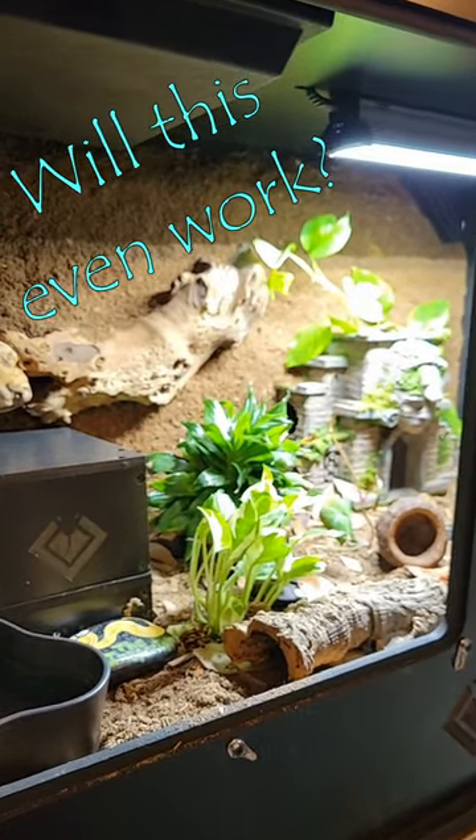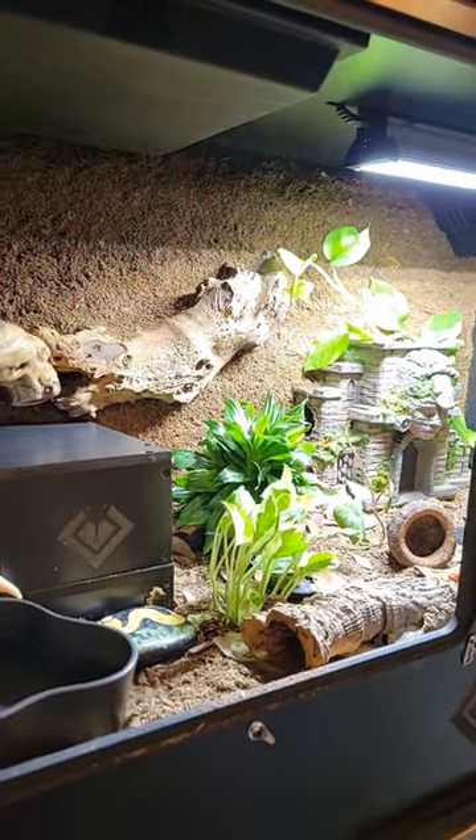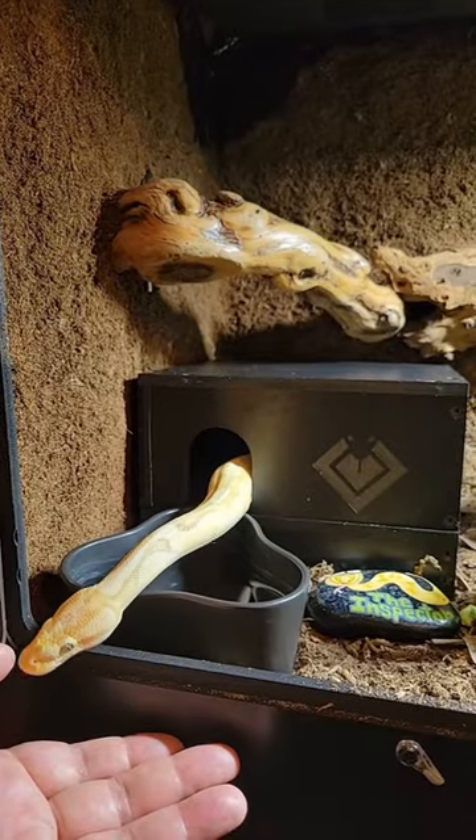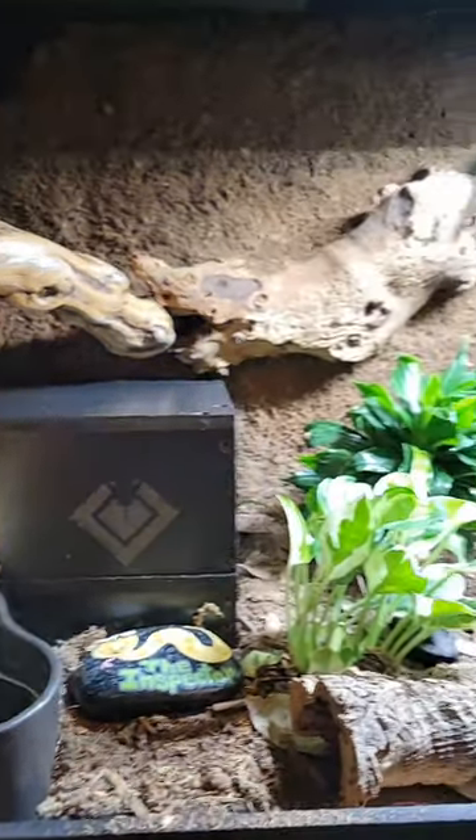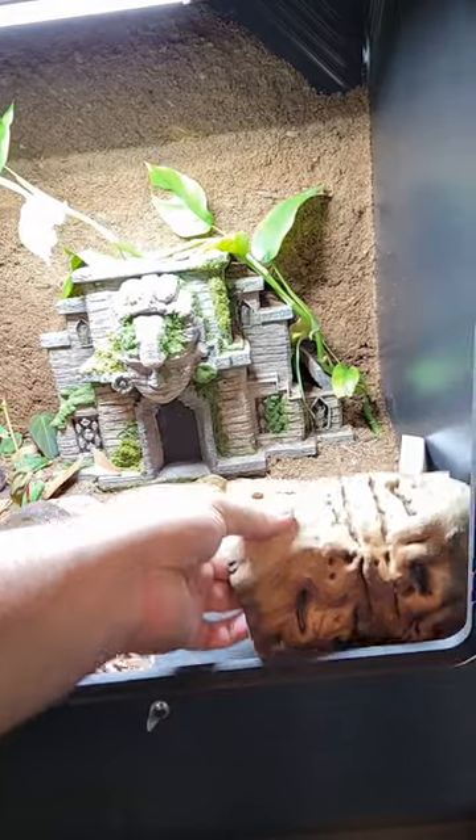Will the inspector destroy his new bioactive vivarium? This is an ongoing experiment because heavy-bodied snakes don't always treat plants very well. Detective Inspector Rorschach was in his old bioactive for over two years, until Black Box Cages sent me a new one to build out.